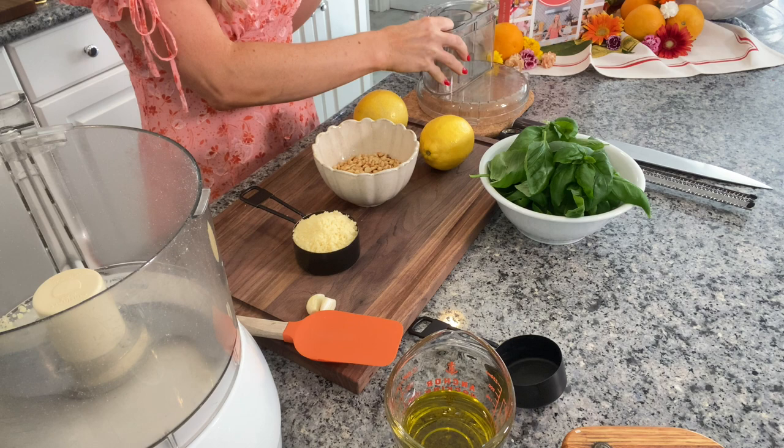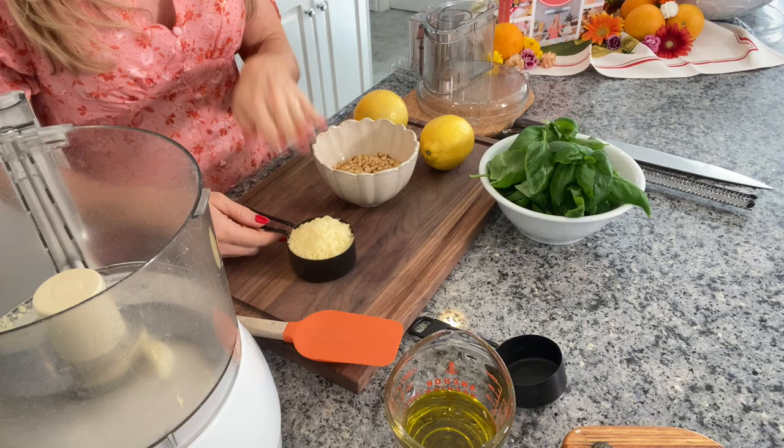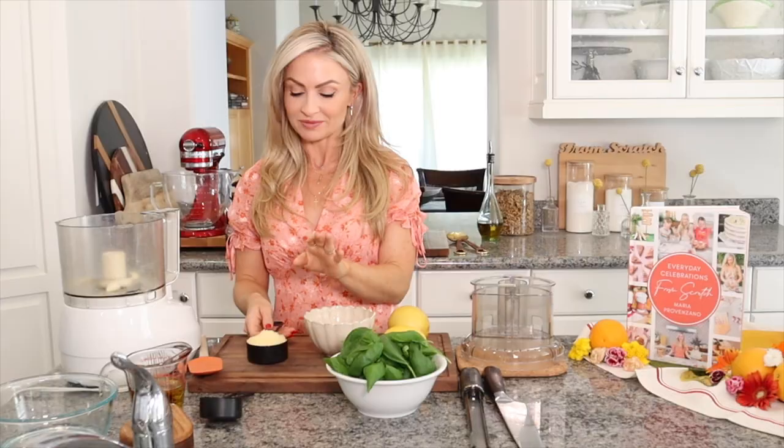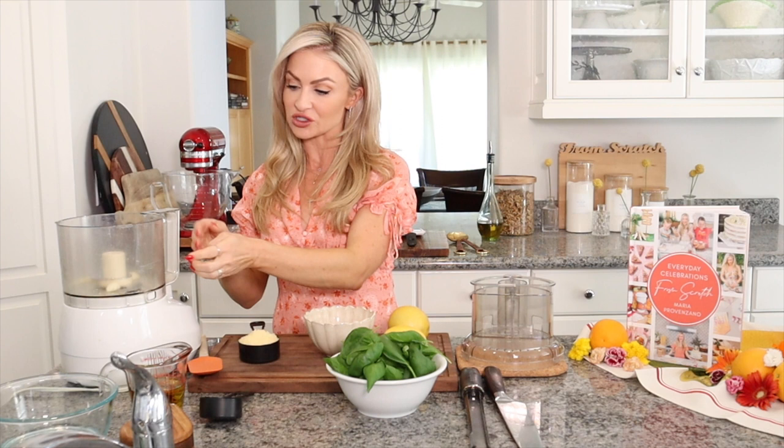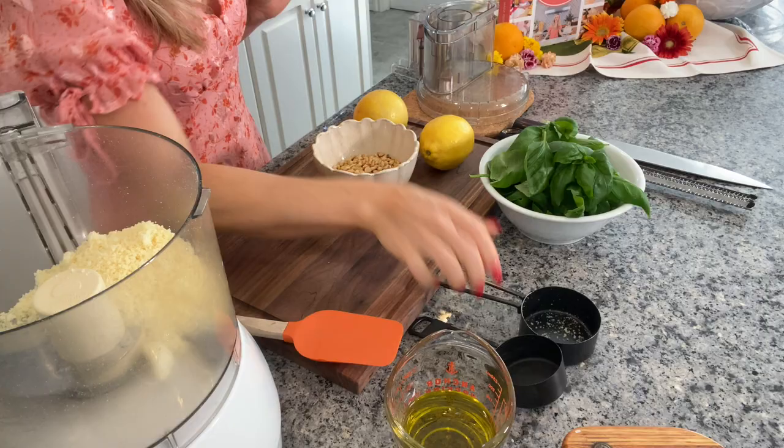You can do it the old fashioned way if you'd like, but this is my favorite way because it's very quick and easy. I'm going to add in a couple cloves of garlic — if you like it garlicky, you can always add more — and then some freshly grated Parmesan. I actually grate mine in the food processor first, then dump it out, measure it, and put it back in. So I have my garlic and my Parmesan in there.